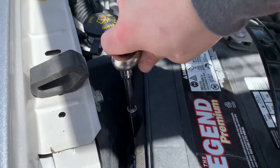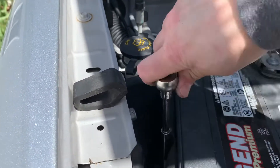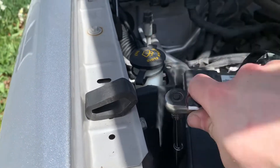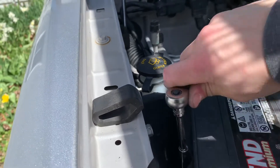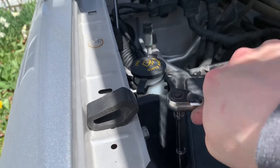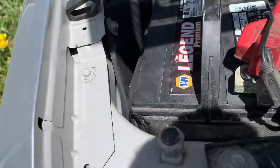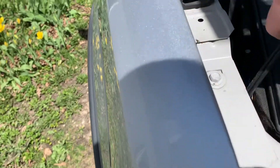Here we are, locking down the battery — finally, thank the Lord. It's really much better with a little grease on it; it was probably a little rusted. Make her snug so it can't go anywhere. Let me put this around so it's out of the way.